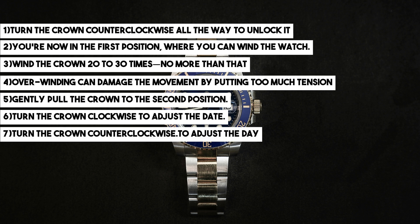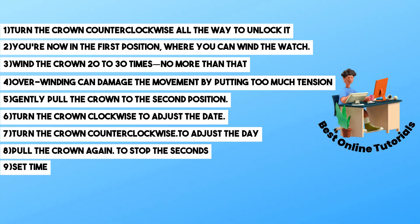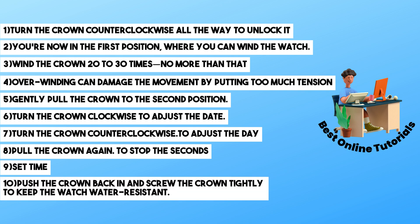From there you should be able to set the day. Once you pull the crown again to the final position, the seconds hand will stop, and this will allow you to precisely time the setting. Once you have set the time that you prefer, simply push the crown back in.